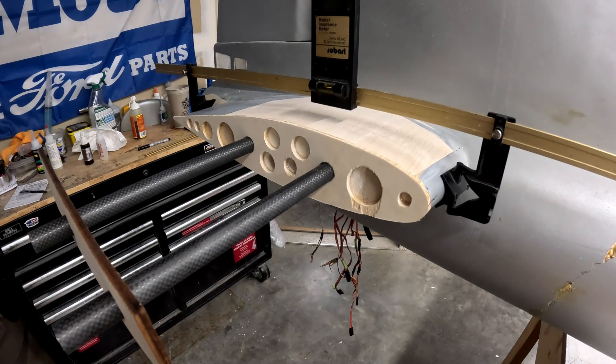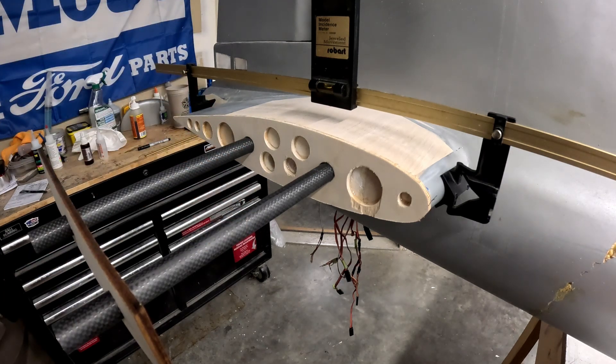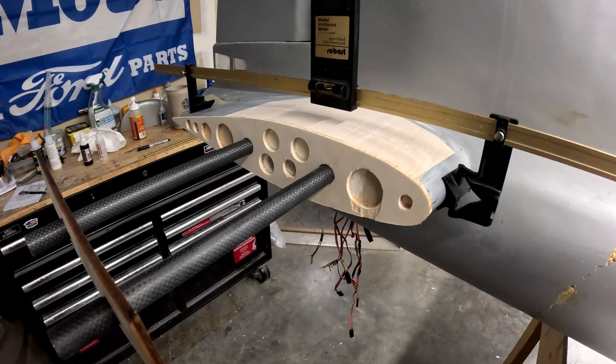In a couple of hours I'll come back and we'll figure out how to attach the outboard portion — the rest of the horizontal stabilizers — to this. I'm going to go grab some lunch and probably download some videos and start editing the next couple ones. Y'all have a great day, see ya.